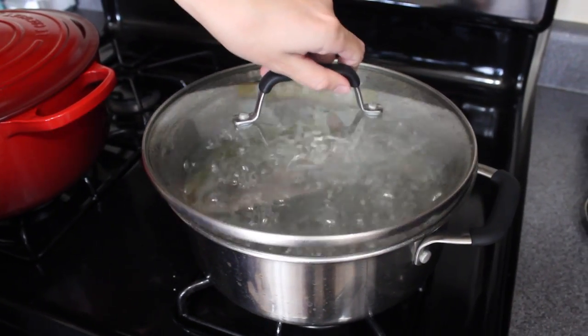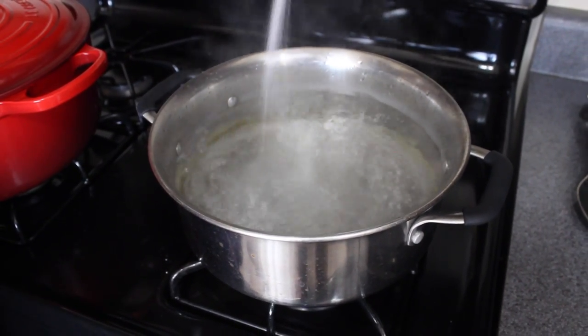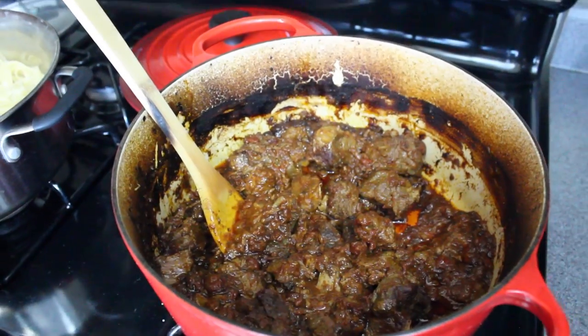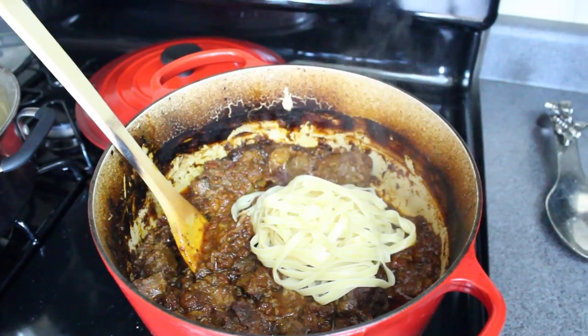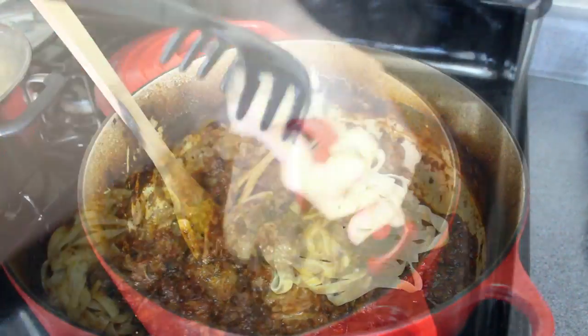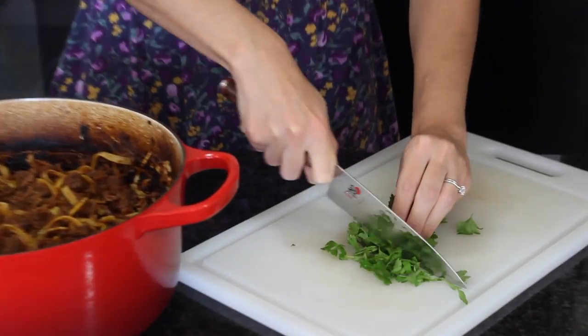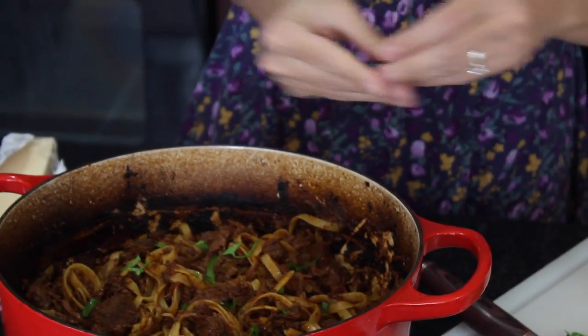To a large pot of boiling water, add a bunch of salt and add in your fettuccine pasta. Once the pasta has been cooked, start putting it in with your meat. This smells amazing.